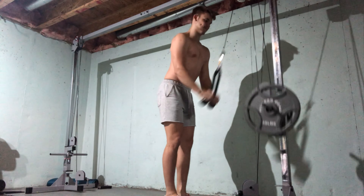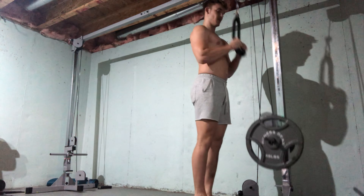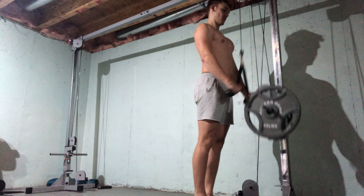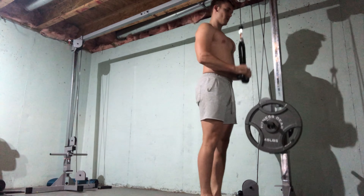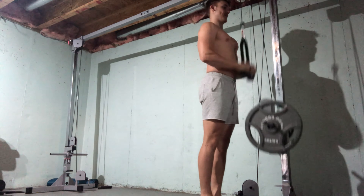Looks like Wednesday was arm day. I didn't take any notes on this so just looking at what I was doing here. We got the tricep pulldowns with the cable and that looks like a 45-pound plate — 25 reps, four sets.